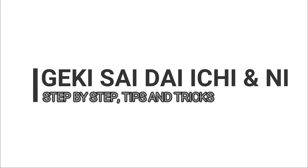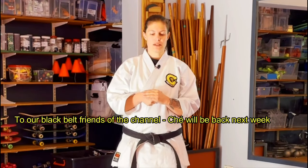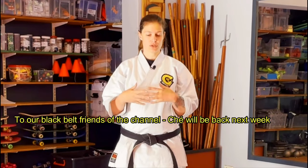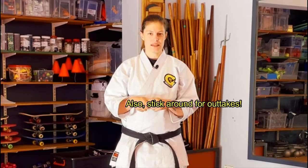Welcome to our Gekisai Ichi and Gekisai Ni kata tutorial. We're going to work on the basics of these two kata, the common mistakes, as well as tricks to memorize that will help you learn and improve your kata. Whether you're a white or yellow belt still learning, or an instructor looking for new ways to teach, hopefully when you come away from this video you'll have a better knowledge of these two incredibly fundamental kata. At the end, for die-hard fans who watch to the end, we'll talk about the history and background of these two kata. But for now let's get stuck into Gekisai Ichi.